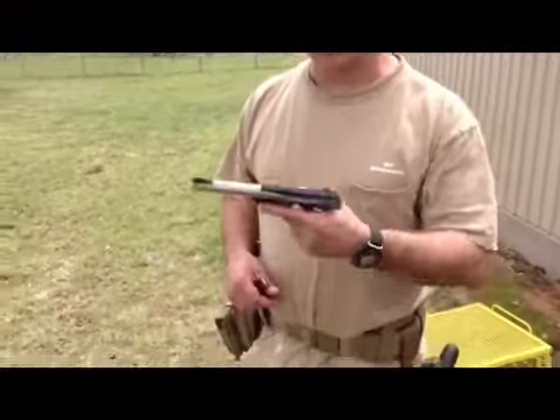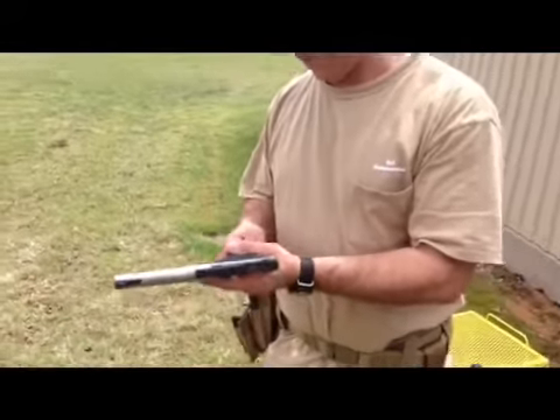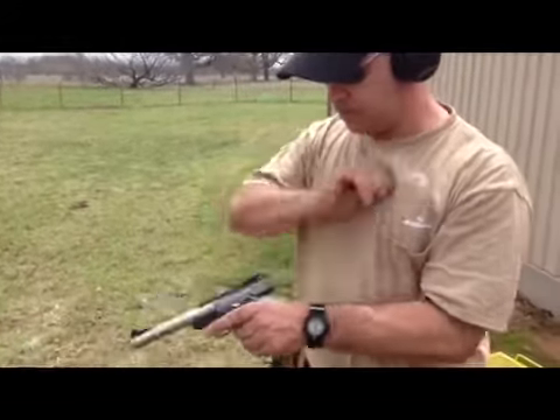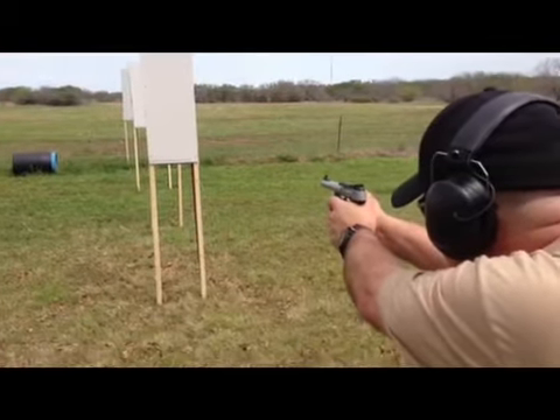All right, we got Thel here. He's going to start us off with a Buckmark .22 long rifle. We're going to test that out as a home defense weapon. Try to hit all the sheetrock boards as they go through — a little high.